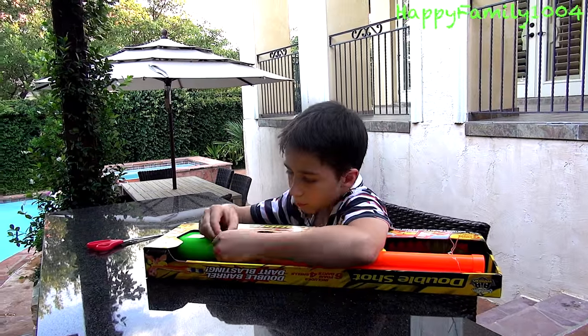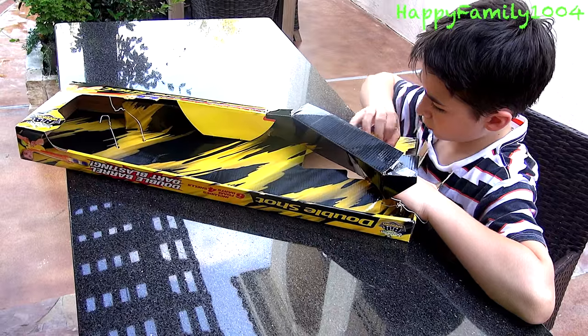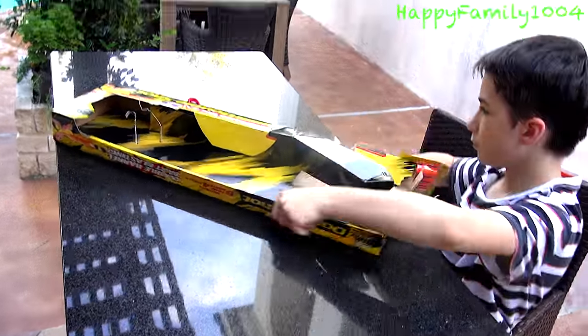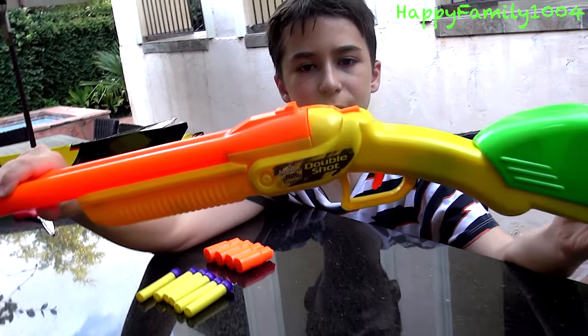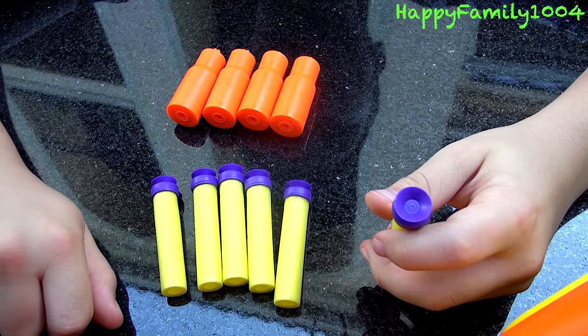Okay, now I'm going to open it. It comes with the blaster and six yellow darts with purple suction cups.